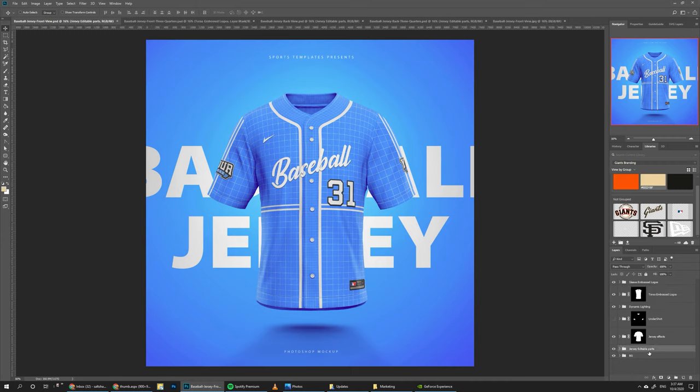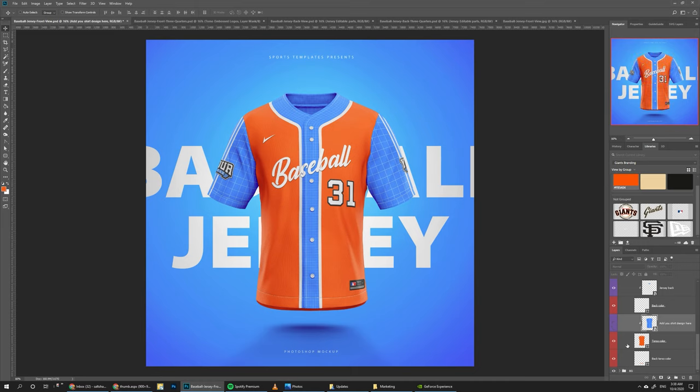We start by going to the Jersey editable parts folder, open it up, and then start from the torso. For the torso we have different parts like the Jersey back or options to add any pattern or design on the jersey fabric, but we're not going to do that now. We need to change the color of each individual part — select the part and click the color. We have a smart object on top, so we just turn it off and the orange shows up. Same thing for the back color — just hide the Jersey back smart object. These smart objects are here so you can add patterns, text, or anything on the jersey.